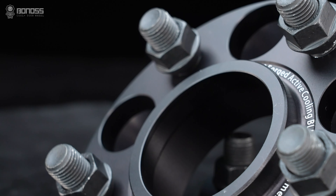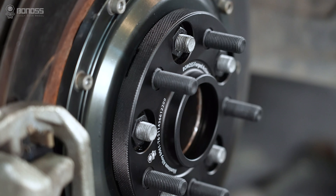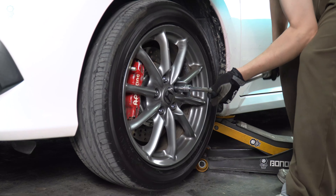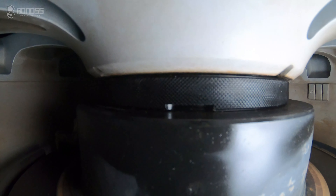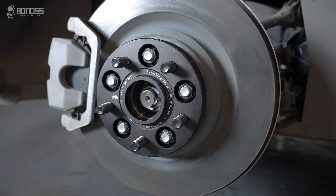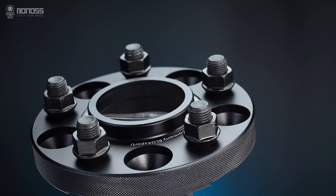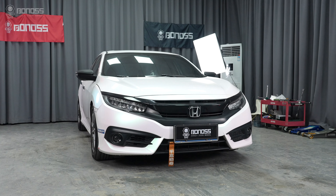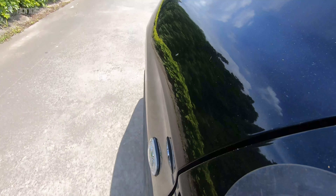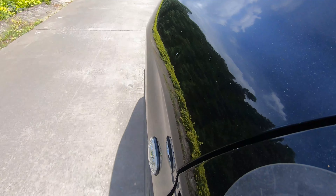Hub-centric wheel spacers keep the wheels centered and balanced on the vehicle hub while driving. After the spacers and wheels are properly tightened, the hub-centric rings cover the gap between the center holes of the wheels and the vehicle hubs. Thus, hub-centric wheel spacers are important because they ensure the wheels are perfectly secure to the vehicle, helping to prevent any kind of vibration problems.